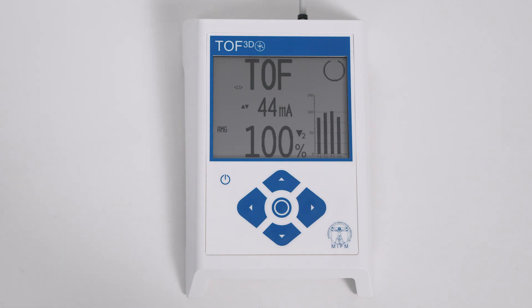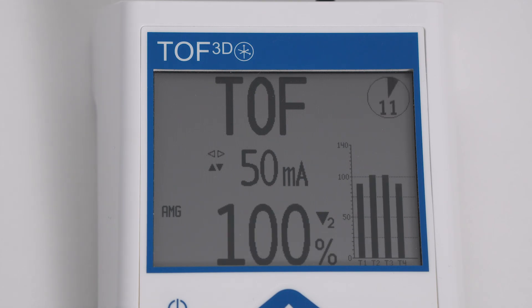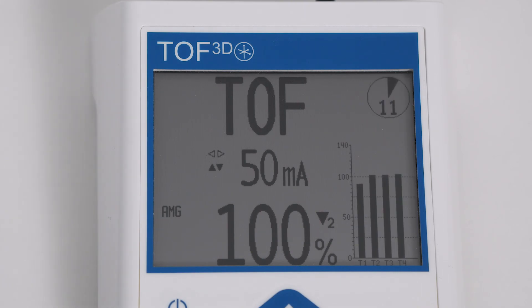Initiate a single TOF measurement by pressing the center key shortly. Start continuous TOF measurement by pressing the center key for one second. TOF ratio and TOF count are displayed in the main screen. On the right side, you can observe the twitch response and trend. In continuous TOF mode, the monitor starts a measurement every 12 seconds. Stop continuous TOF mode by pressing the center key shortly.